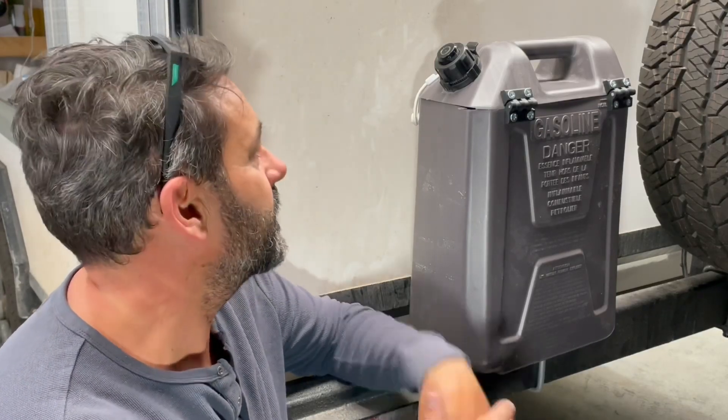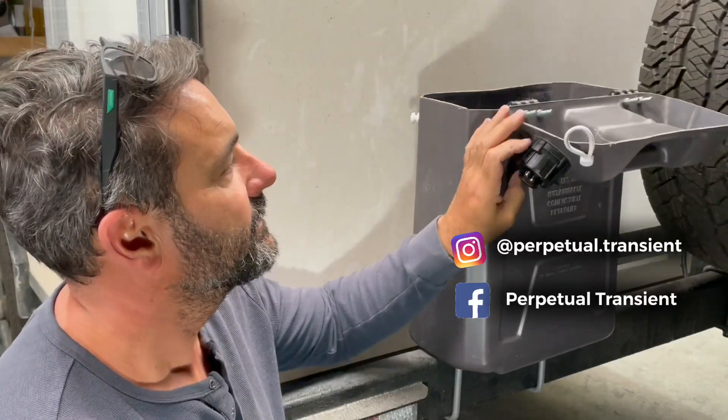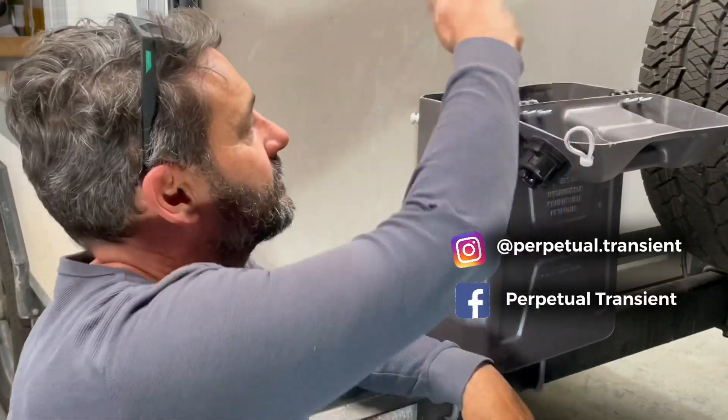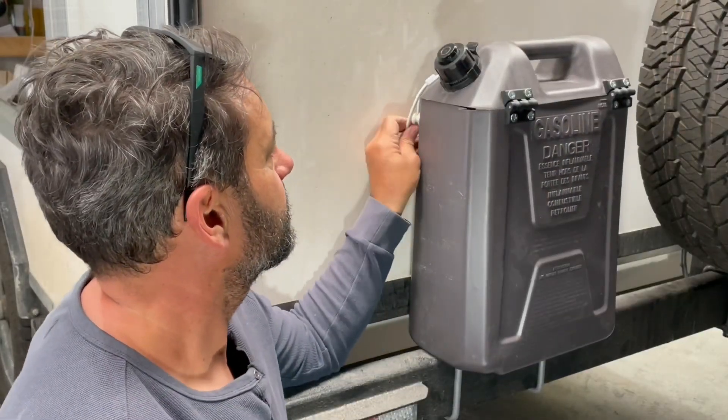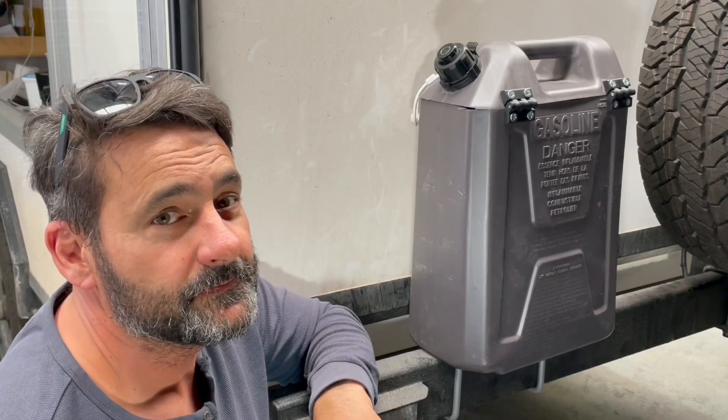G'day, welcome back to the channel. I made a bin out of a jerry can. Took me about an hour, cost me about 50 bucks I reckon. It opens like that, rubbish inside, closes like that, locks off, with a couple of U-bolts up through the guts to hold it on. Works well — check it out.